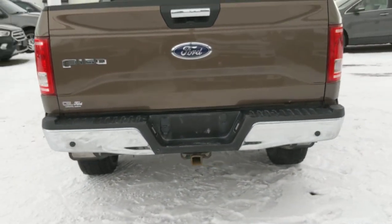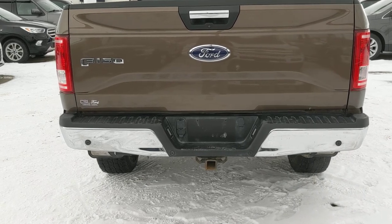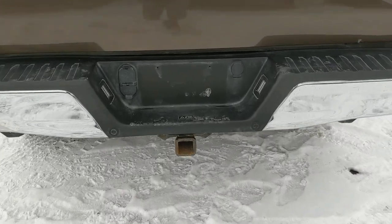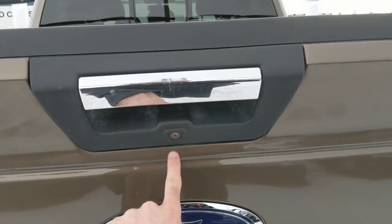This unit has your rear park assist sensors, so when you're backing up it's going to give you a proximity alert if you're getting close to any objects. Also got your trailer tow package set up on there for you, and a backup camera.